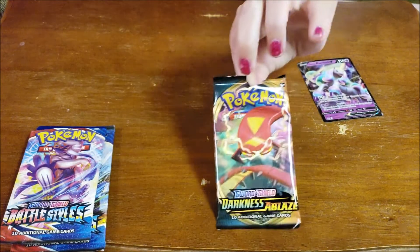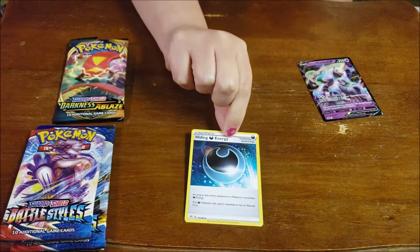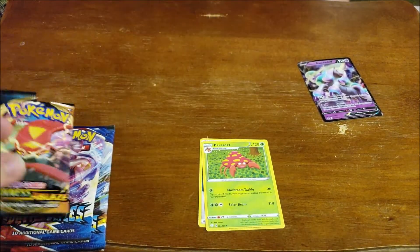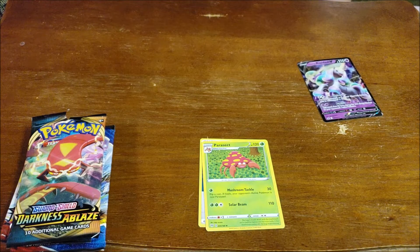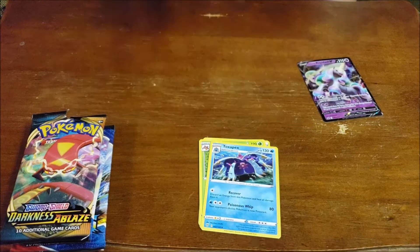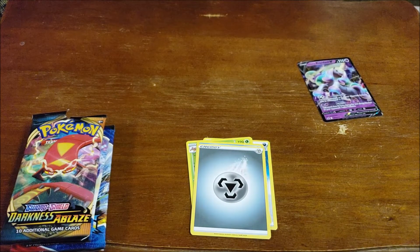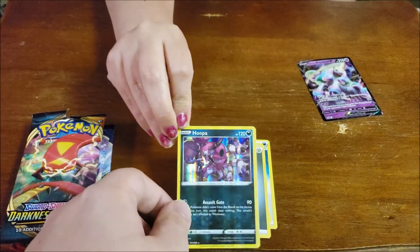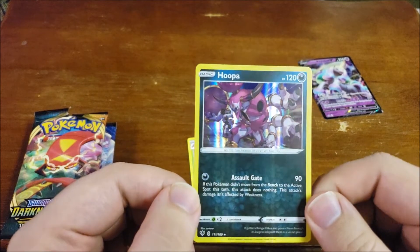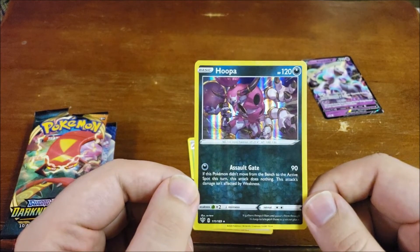We're going to go ahead and go into the Darkness Ablaze. We have a hidden energy. A Parasect. We have a Toxapex, which evolves from Moraine. Toxapex. We have a Steel Energy card. Ooh, we have a holographic — this crazy-looking Hoopa. That's like a Max Hoopa, cause Hoopa's a big jerk. He is. And then he turned into little Hoopa. But big Hoopa is a jerk. He is a jerk.